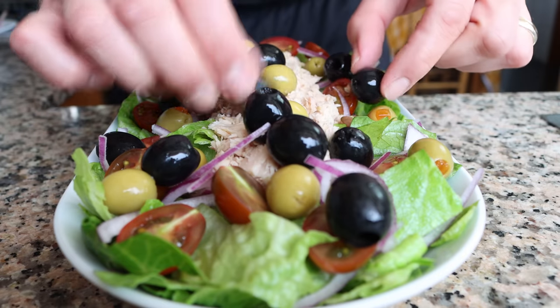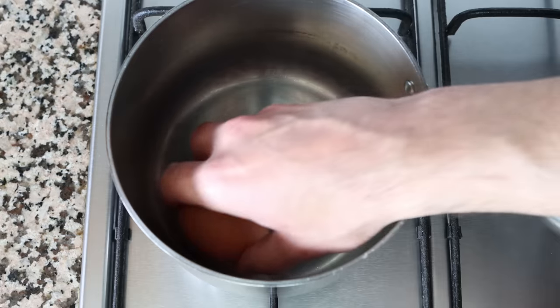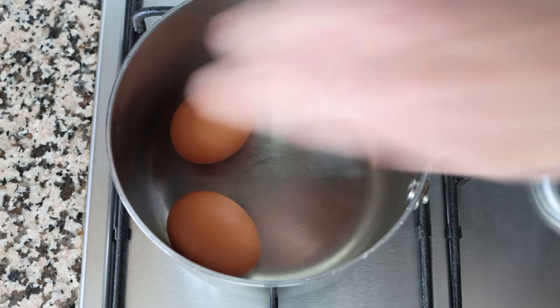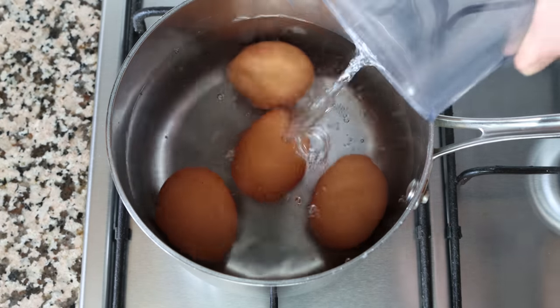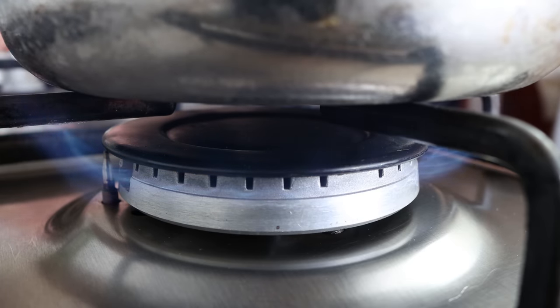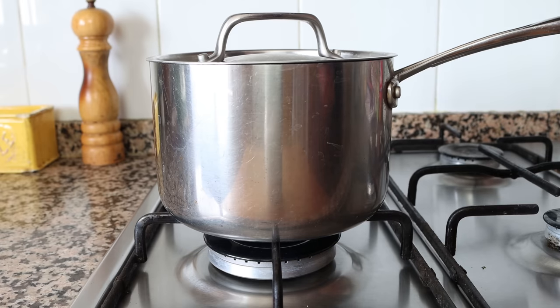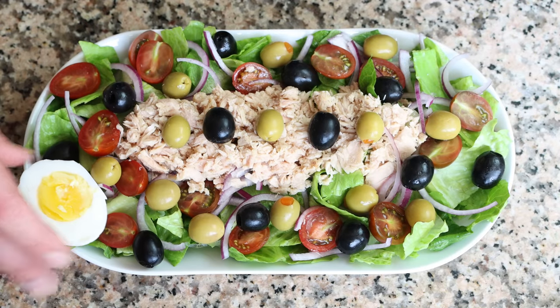For the final ingredient, we're going to cut two hard-boiled eggs each in half vertically. To make the hard-boiled eggs, I added them into a saucepan filled with cold water to about an inch above the eggs — which is two and a half centimeters — then heated on high heat. Once the water came to a boil, I placed the lid on, turned off the heat, and let the eggs sit for 11 to 12 minutes to end up with perfectly hard-boiled eggs. We'll add the hard-boiled eggs over the salad.